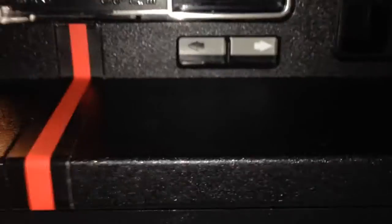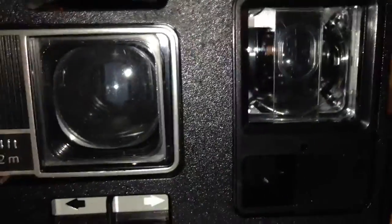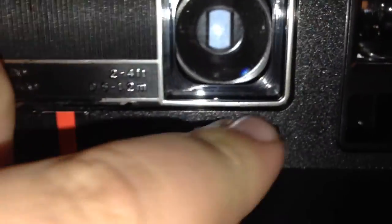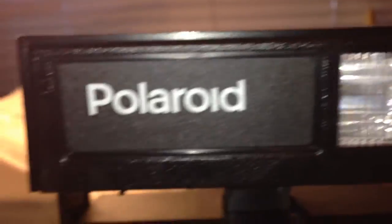This is a beautiful, beautiful camera, as you can see. I believe this is a mid-80s model, but if anybody knows exactly when they made these, you can just post it in the comments below. Here: exposure, close-up lens, viewfinder, flash.